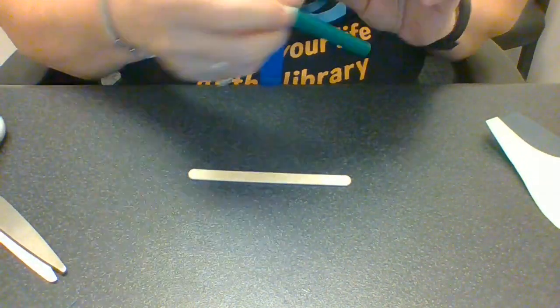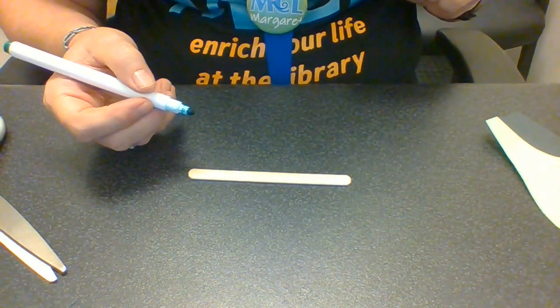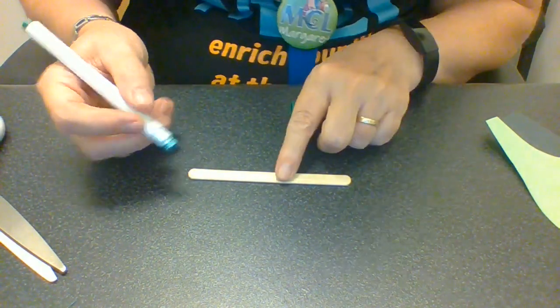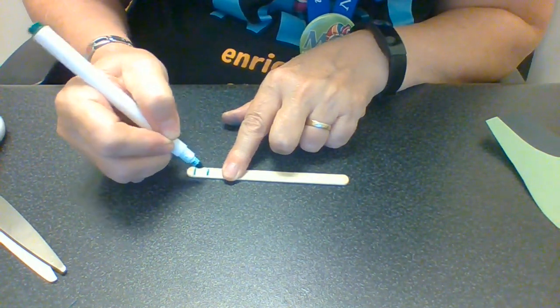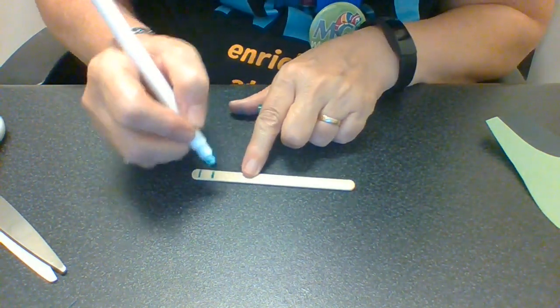And then the last thing we're going to do is take our popsicle stick and we're going to make lines on the worm. Let me put this to the side for a second and bring you down so you can see what I'm doing. I have a green felt pen, but you can use whatever color you want. I'm just going to make lines on here.